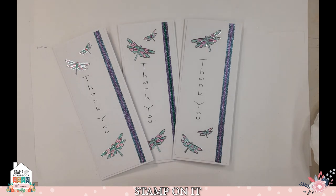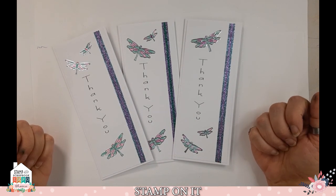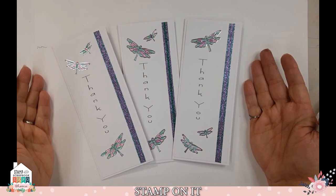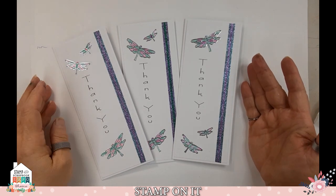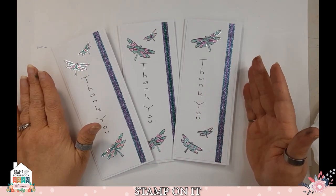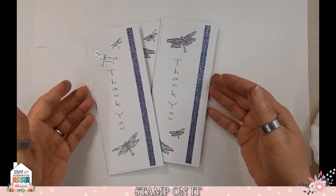Welcome everyone to the Slimline Mega Make and Take by Scrapbook Expo. This is the Stamp On It class and I hope you're going to enjoy this. Here's what the card is going to look something like — yours is going to be different. No two cards do I even make alike. So if you'll notice, on one of these I blended here, but you can also just color in with your markers. All right, we're going to get started with the kit.